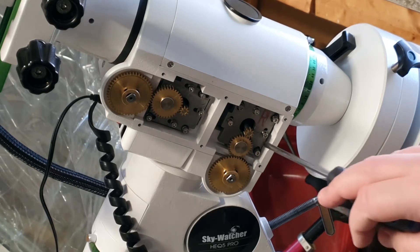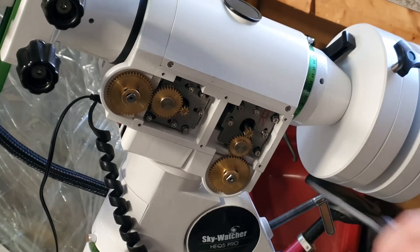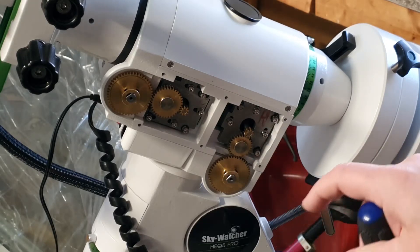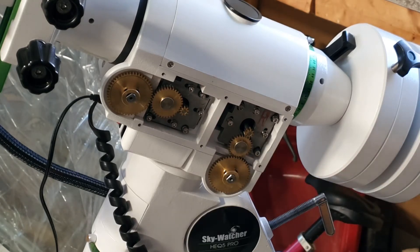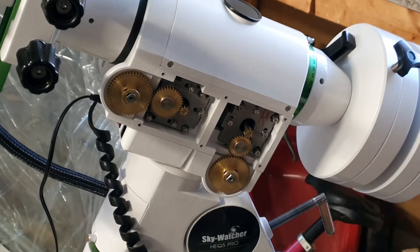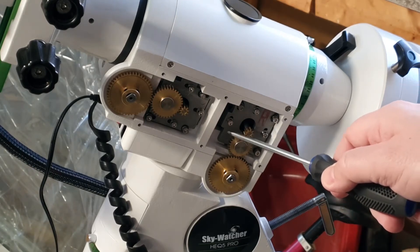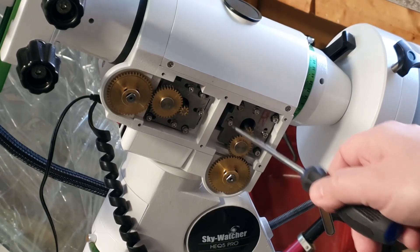Then just repeat that process for the RA gear. You loosen all six screws, push this towards the gear so you are lined up and don't have any backlash, and tighten these three screws. You then move it again to adjust this gear towards the transfer gear, and tighten the last three screws.